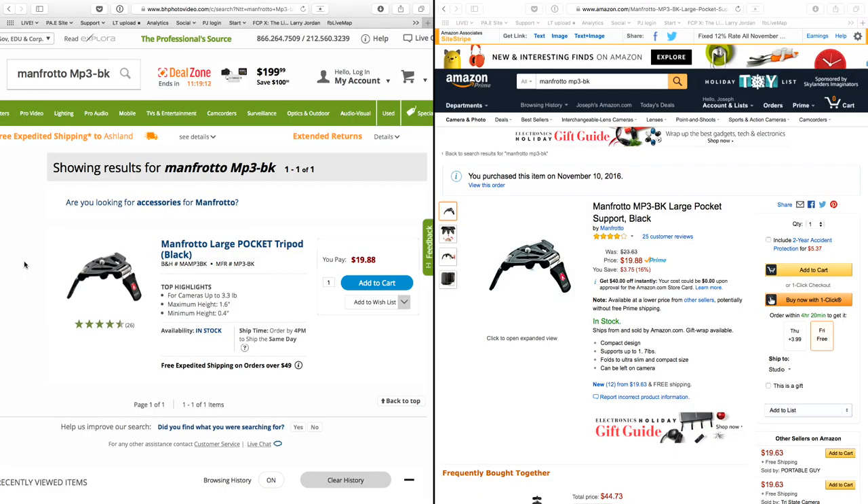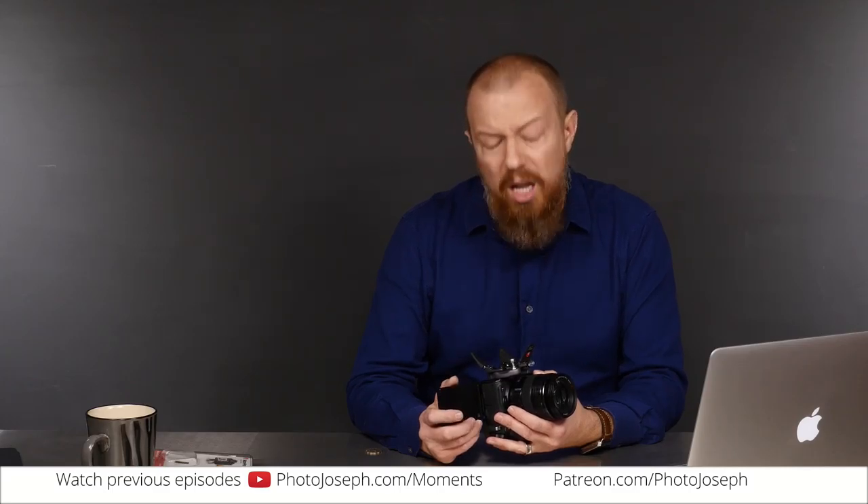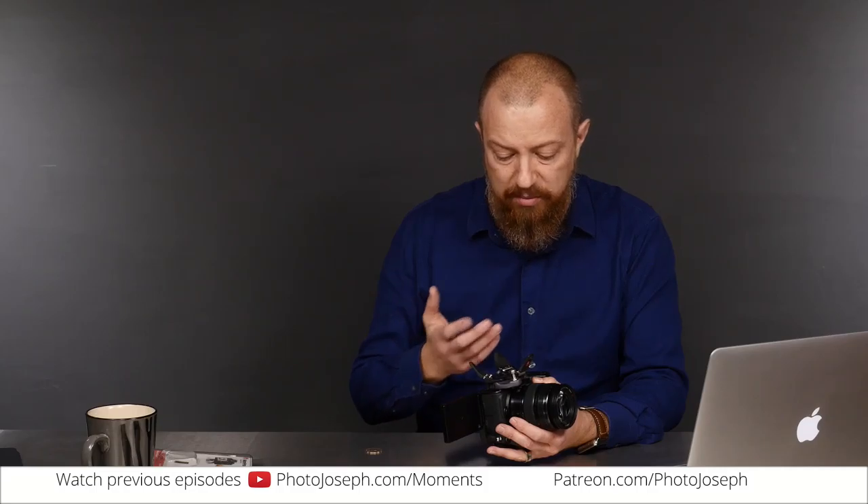I want to show you where to buy this thing — it is cheap. This little accessory is only $19.88, available on both Amazon and B&H. Purchase from wherever you prefer — there will be links to both sites in the description below. $20 very well spent. Last time I showed Manfrotto I mentioned their stuff is made in Italy — not everything is, this one is made in China, but the quality seems absolutely solid. At 20 bucks, you can't beat it.